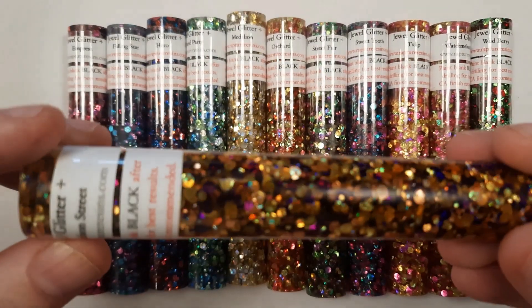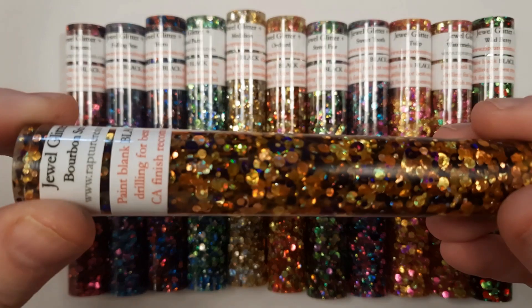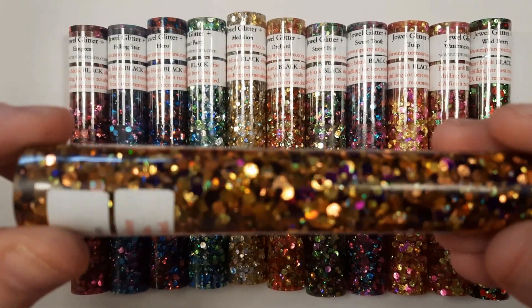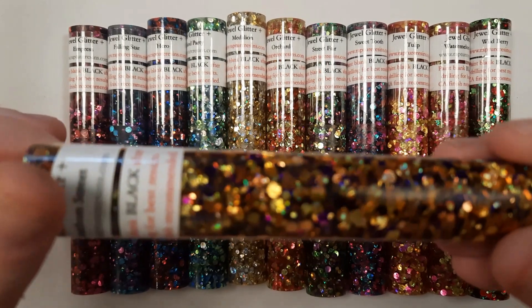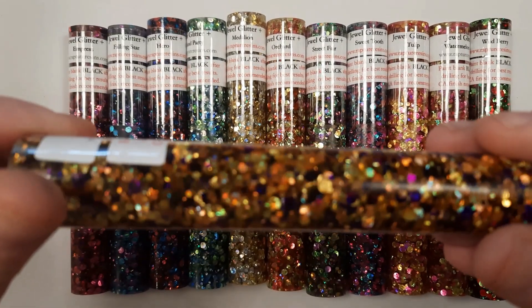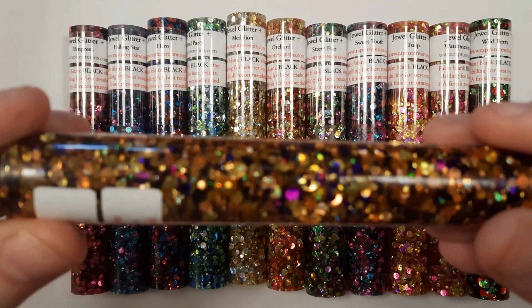This one is Bourbon Street. Bourbon Street is gold and purple, and both of the colors are in the circular shaped glitter for the Jewel Glitter Series.